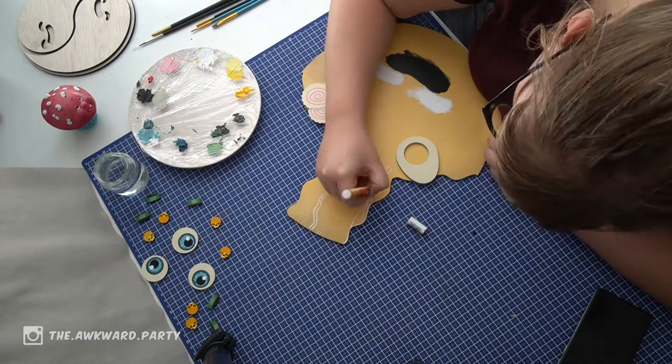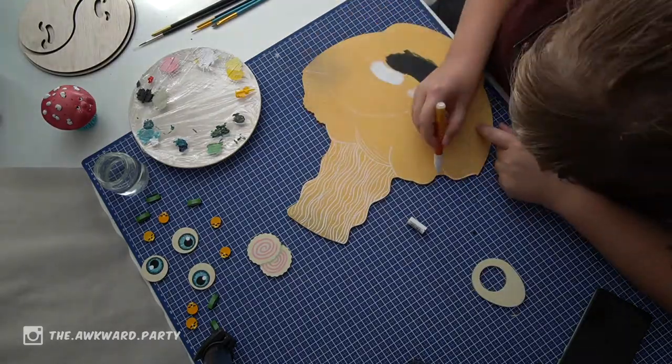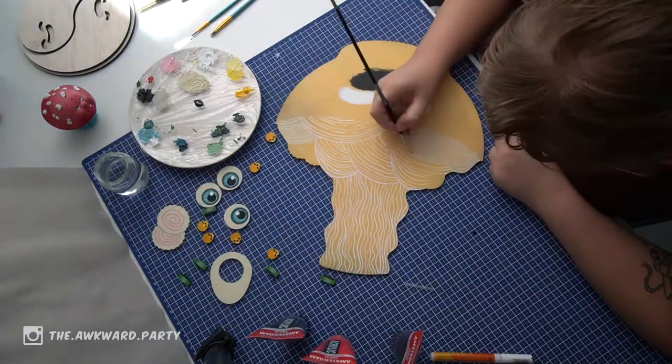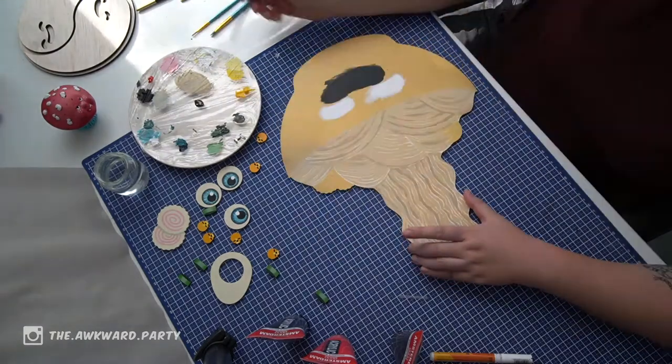For the noodles, I was not really sure what I was doing. So, I started out with white outlines and then just colored it in with a little bit more of a noodle color. And then some darker bits for some shadow.